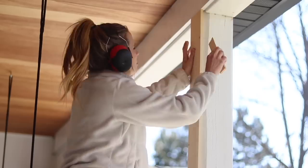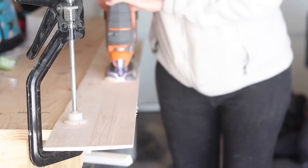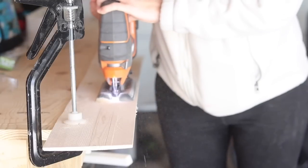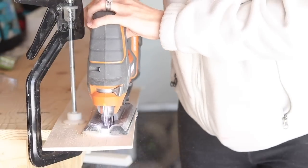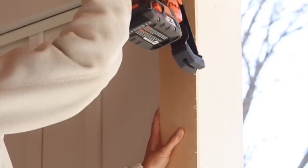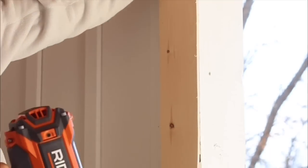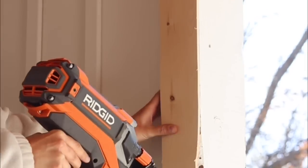One of these boards needed trimming along the edges too because the post I was putting it on had some imperfections — it wasn't a 90-degree angle. So I traced it and then followed the line with my jigsaw to get the cut perfect. This little extension of lumber that I added to the post looks like you'd never realize it wasn't part of the original.